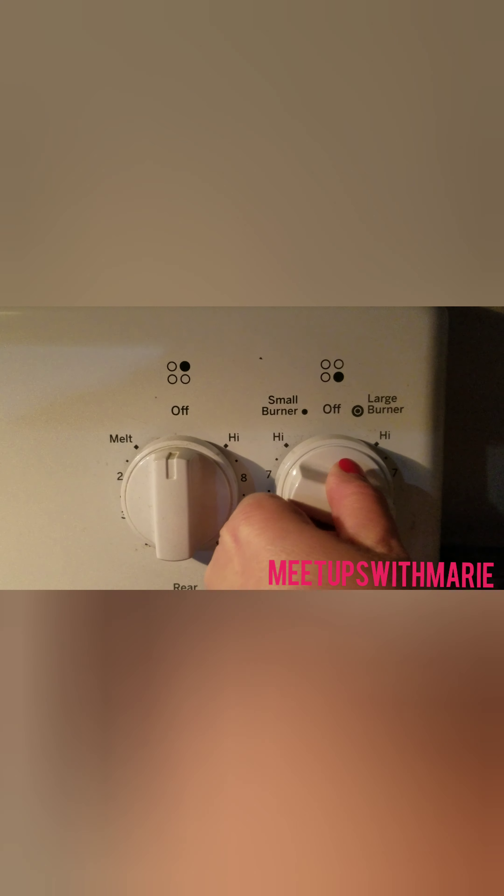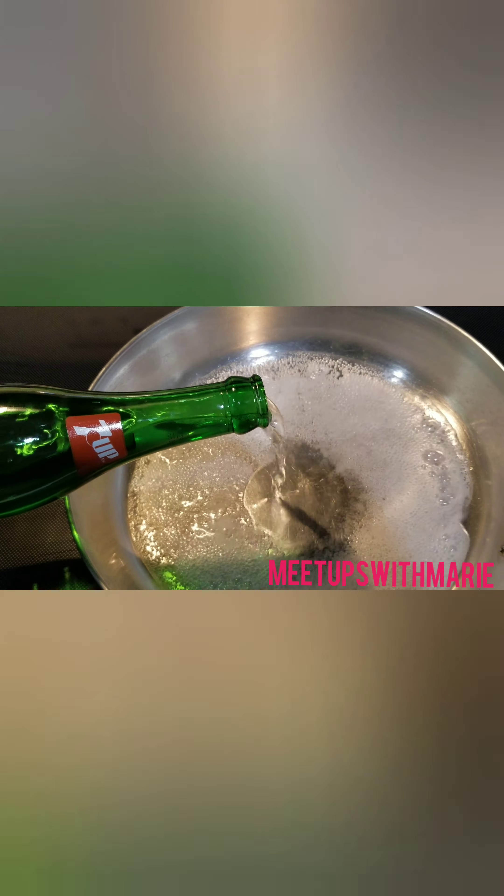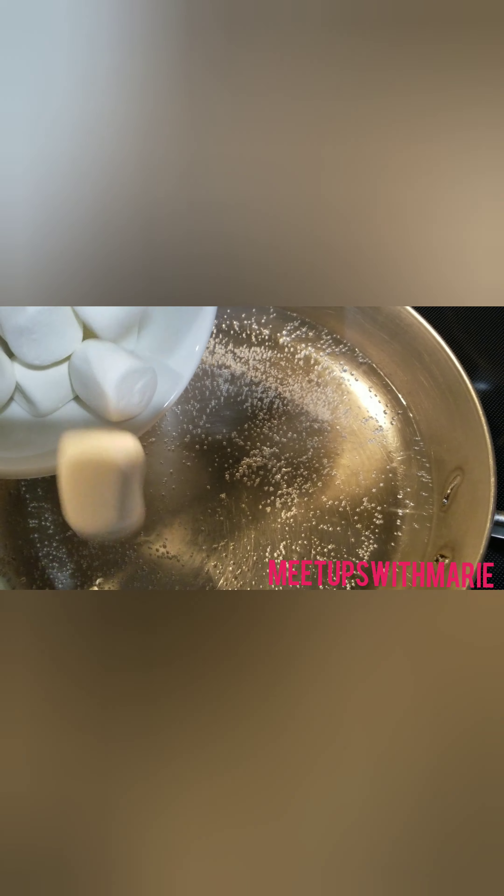I decided to mix this using a wooden spoon, but you can use a whisk or mixer. We're going to set the stovetop to a low to medium heat, and we are going to pour in the 7-Up. This is a 12-ounce bottle of 7-Up, and we're just going to pour it all into a saucepan.